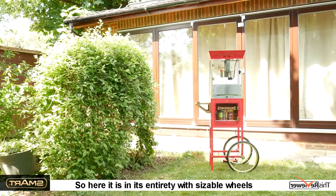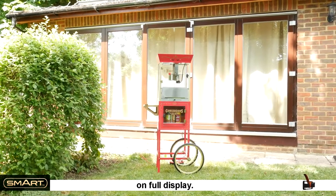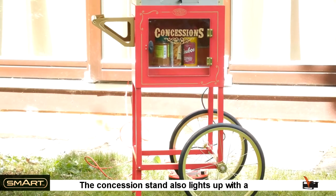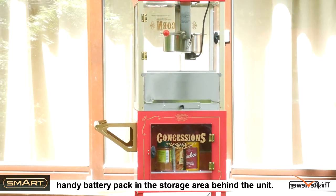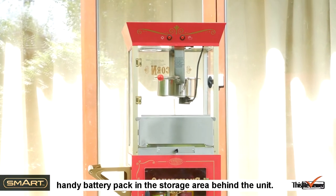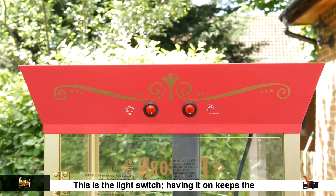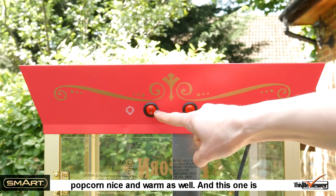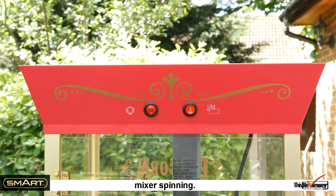Here it is in its entirety with sizeable wheels on full display. The concession stand also lights up with a handy battery pack in the storage area behind the unit. This is the light switch — having it on keeps the popcorn nice and warm as well. And this one is the popcorn maker power switch, which sets the mixer spinning.